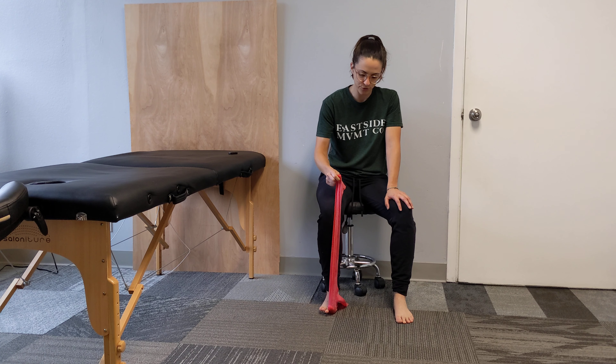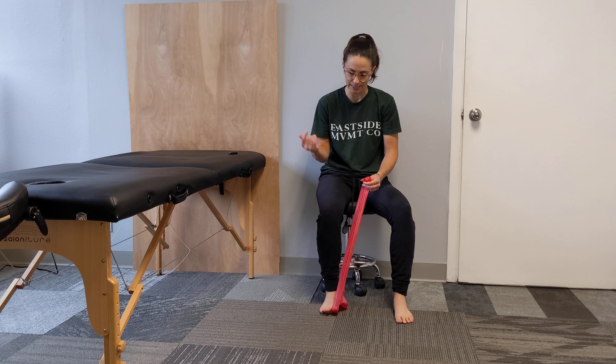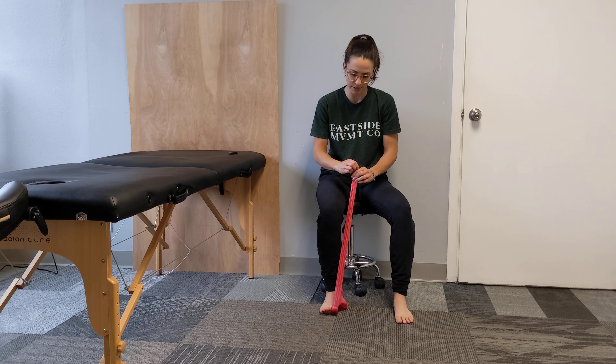If you notice that your big toe drifts towards your other toes, you can help it a little bit by pulling the band out to help strengthen the muscles that bring you outward and to strengthen those muscles in a more functional position.